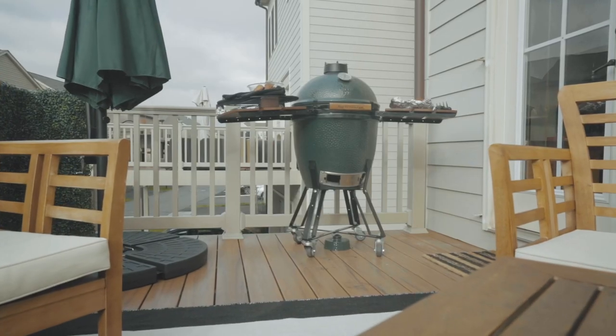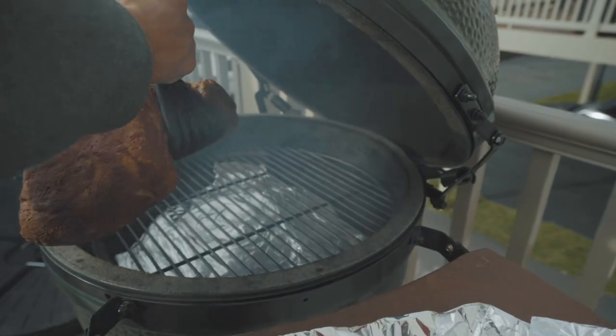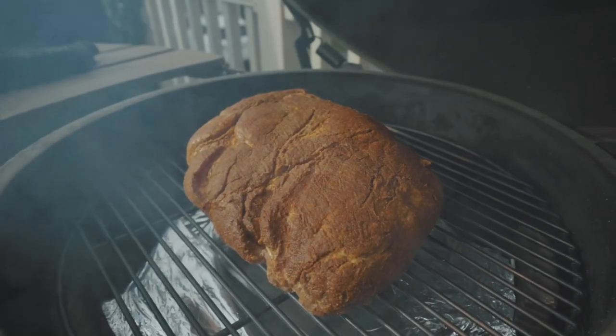We're going to do the Old Faithful today — a pulled pork. I bought about an 8.5-pound pork shoulder. It is right behind me. We're probably six and a half hours or so in. I'm going to catch you up to speed on all that we've been doing starting last night.